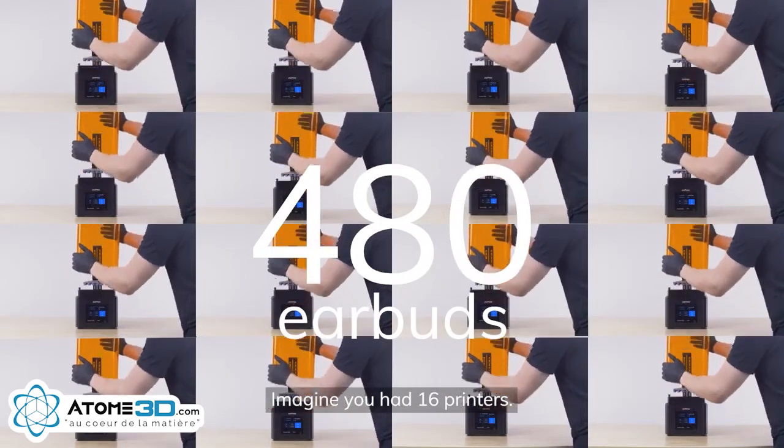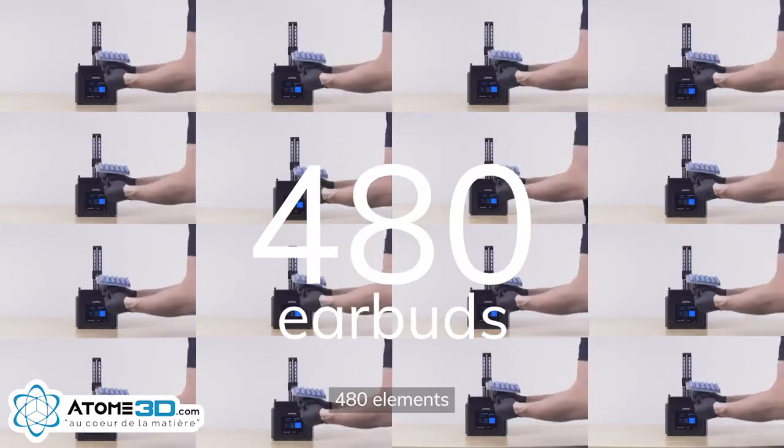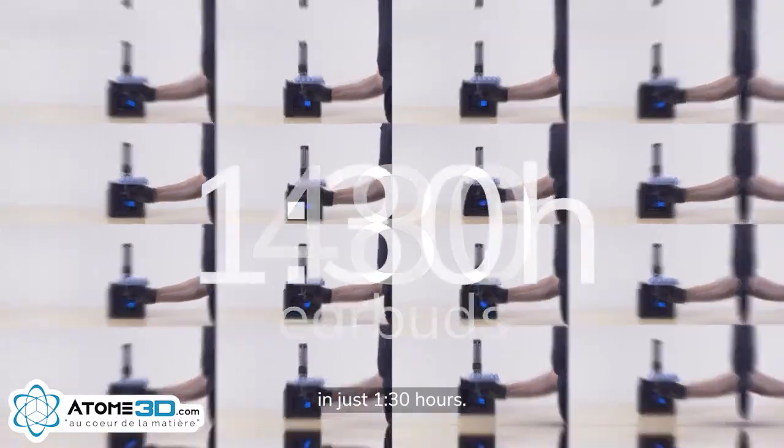And it's extremely easy to scale up the production process. Imagine you had 16 printers — you could produce 480 elements in just one and a half hours.